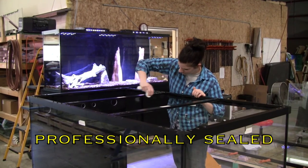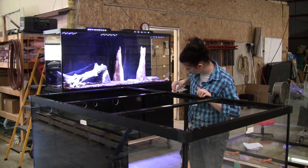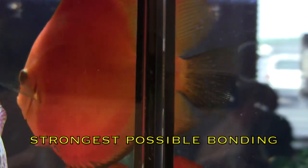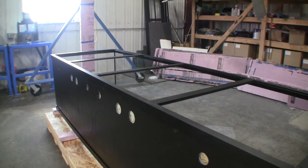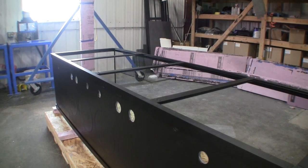Aquariums are assembled and sealed with a procedure that applies a uniform thickness of 540 psi silicone between the panes of glass. The sealant we use is five times stronger than the industry standard clear silicone. Our proprietary sealing methods ensure that the bonds between the glass panels and between the glass and the frames is as strong as it can be. The silicone sealant in a lifetime aquarium is just as important to the structural integrity of the aquarium as the glass and the frame are.